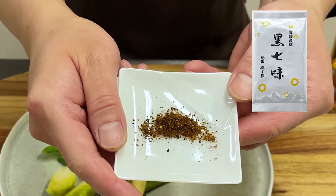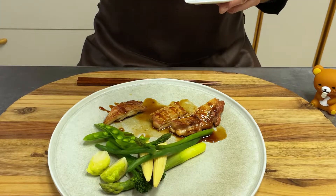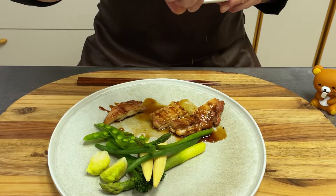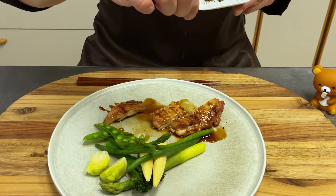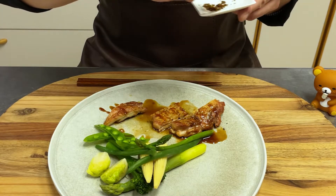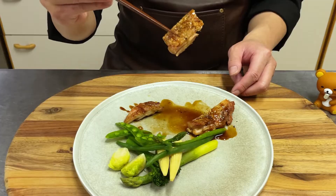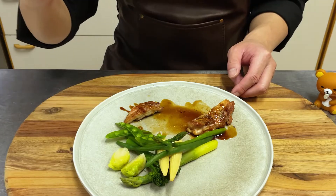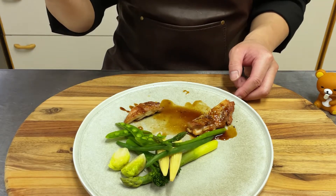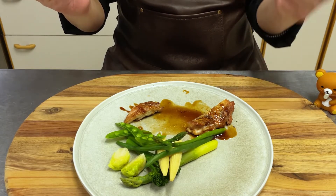It's delicious as it is, but my recommendation is to sprinkle Kyoto's kuro shichimi. Unlike common shichimi, it is very aromatic with a stimulating spiciness — even a little sprinkle will change the taste. The scent and spiciness of kuro shichimi tightens the taste and makes teriyaki chicken even more delicious.